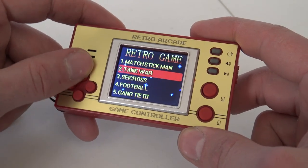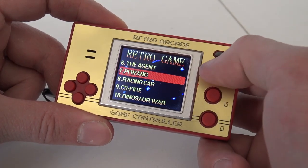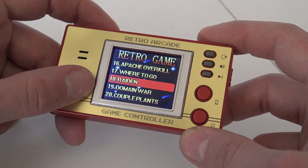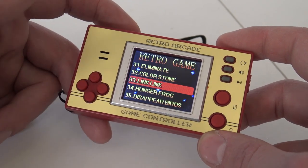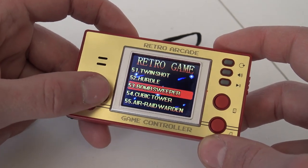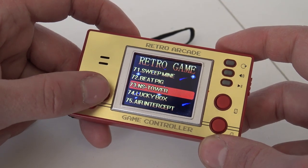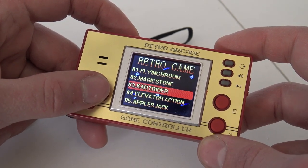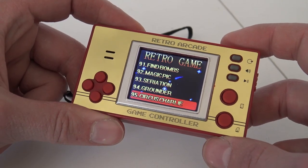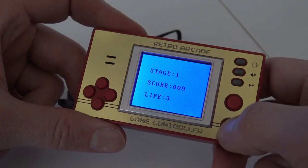It says 'Retro Game.' Let's see — Matchman Stick, Gengtai 3... there are a lot of familiar games: CS Fire, Rocketman. This thing is filled with homebrew games — Greedy Snake, Card Rider. Circus Charlie is on here, so they basically ripped something off. Let me take a close look — yes, this is the ripoff 60-bit version of Circus Charlie. The volume isn't very loud, but the game list is very big.